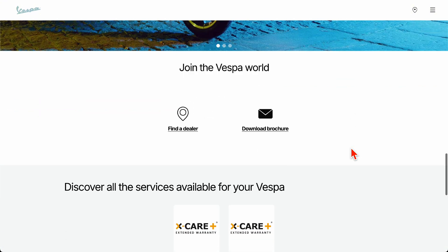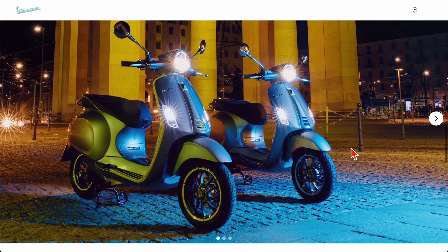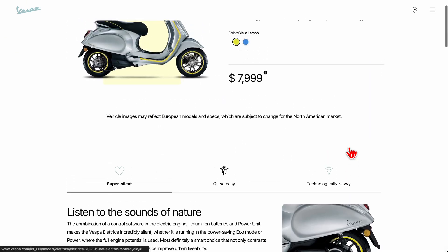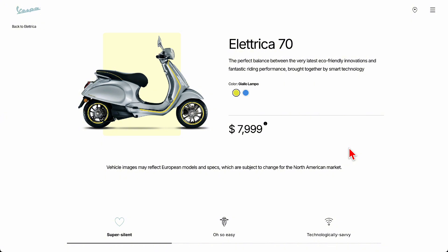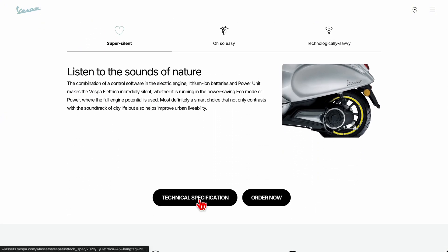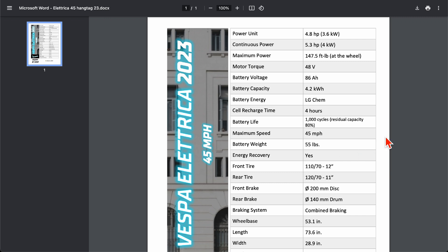Vespa does sell an electric scooter with maybe 30 to 40 miles of range and a maximum speed of only 30 miles per hour — really a glorified electric bicycle. They claim a 4-hour charging time for an 86 Ah battery. By comparison, I have 13 Ah. So their battery is at least 7 times as large, yet they also claim 4 hours — meaning they'd need 7 times the charging speed, which suggests those numbers assume a 240-volt plug installed at home.